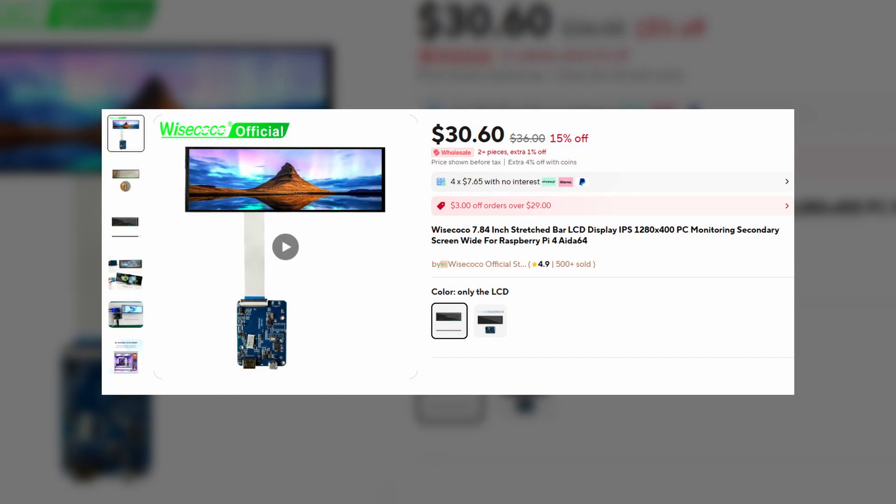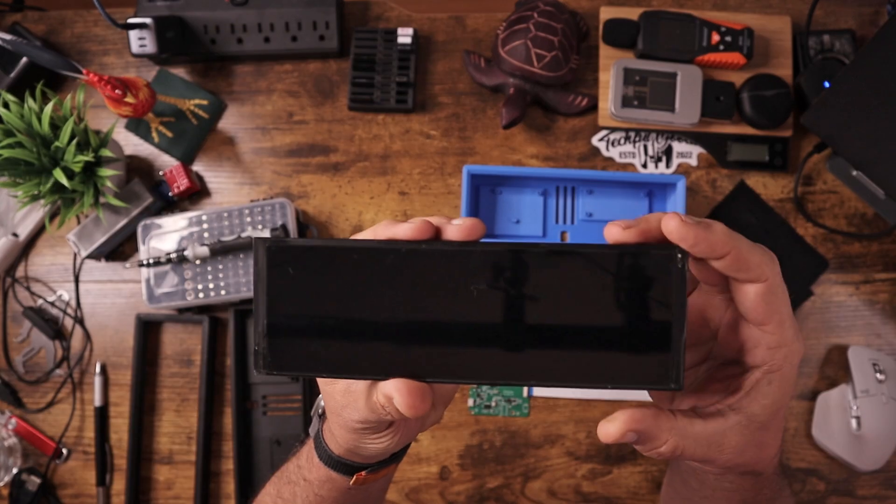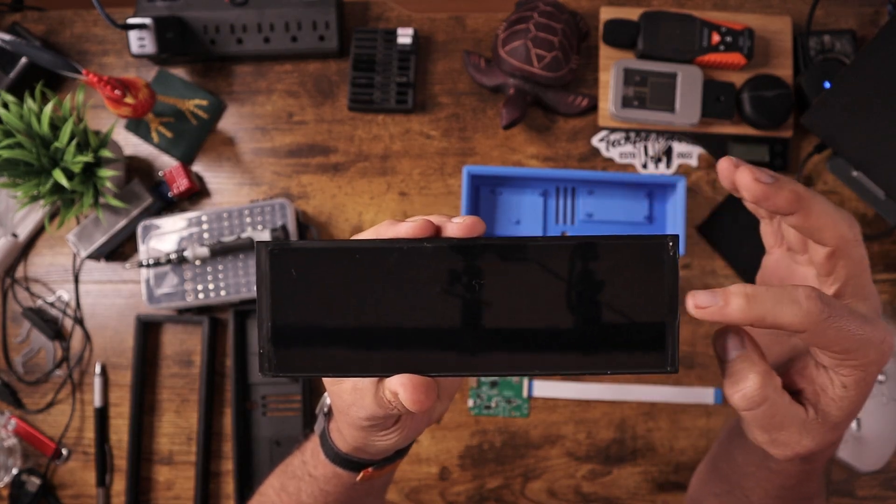So when I was on AliExpress, I started to notice these widescreen monitors — something similar to this — basically a display panel that will adapt to HDMI.